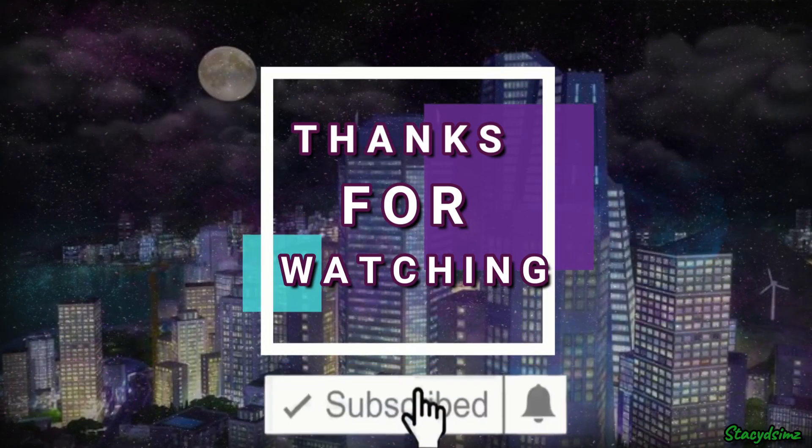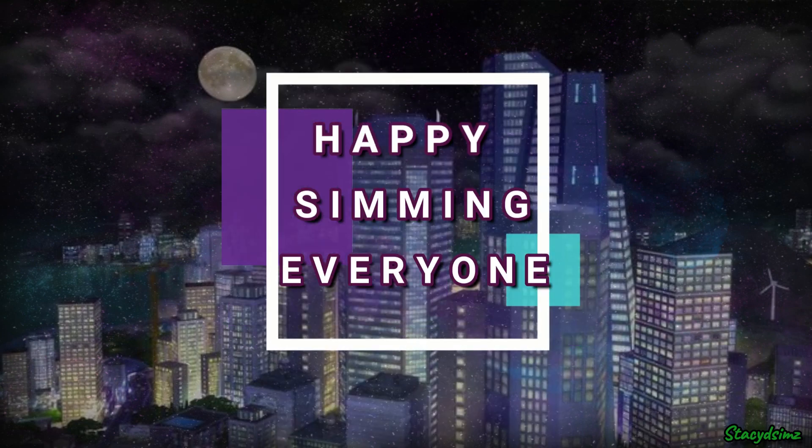Be sure to subscribe for more videos and don't forget to ring that bell for notifications. Happy Simming everyone!